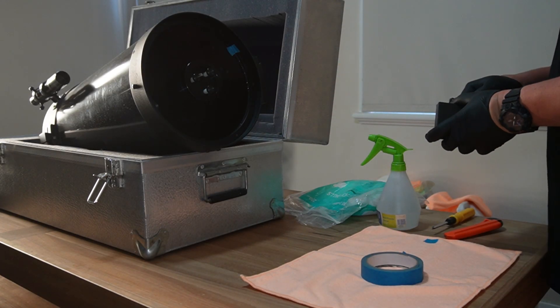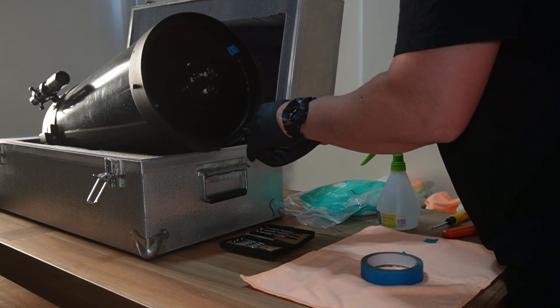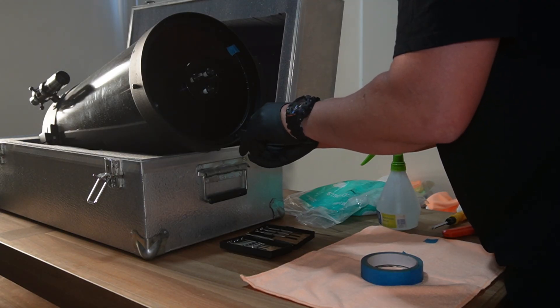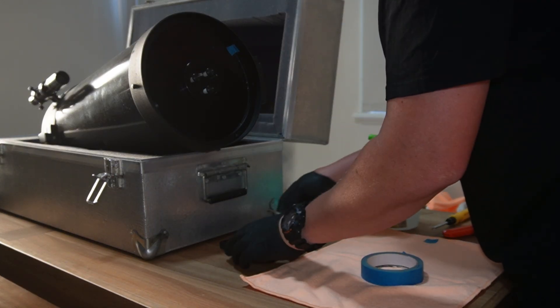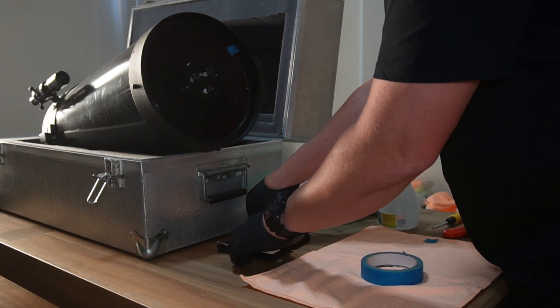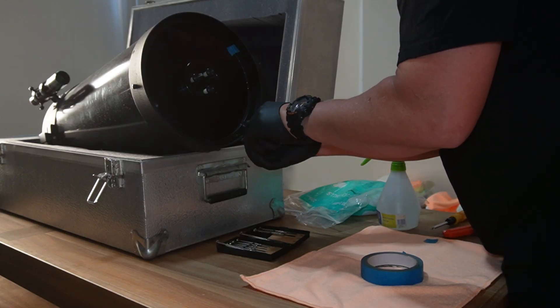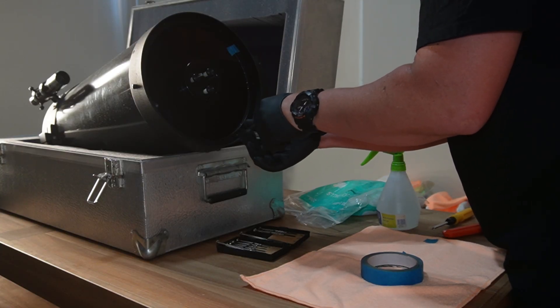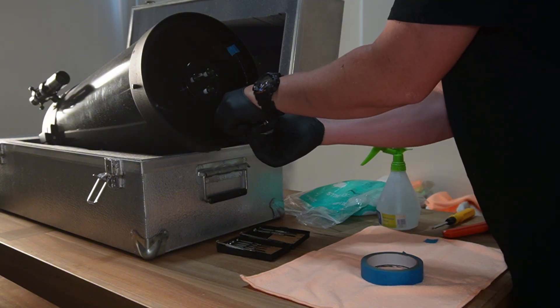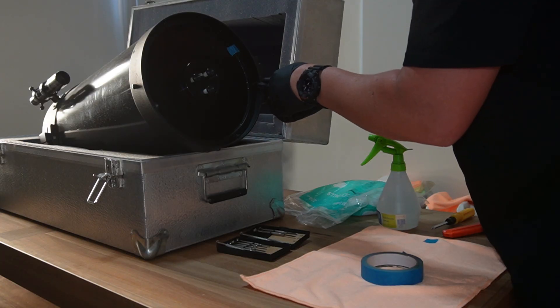We just need to remove the screws from the front of the corrector plate ring. The inner ring pops out and then the glass pulls out directly. They are absolutely tiny little screws and an absolute nightmare to work with, especially when you're wearing gloves, but it is what it is.